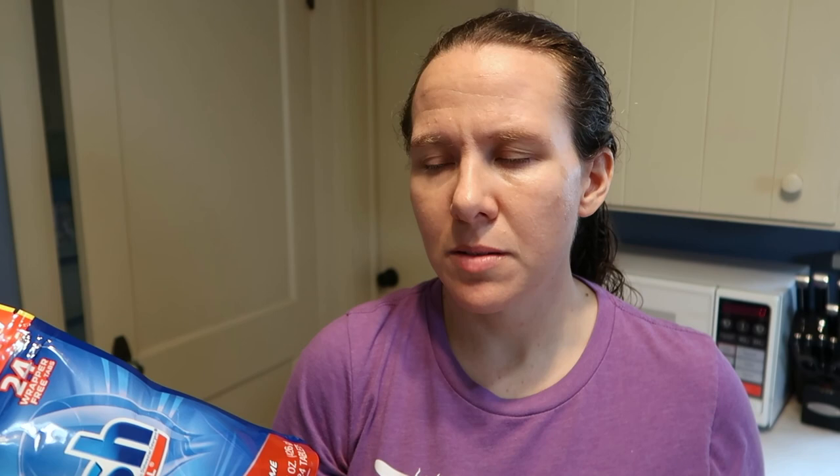It does say handle with dry hands only, so if your hands are wet, you don't want to touch it. It also says not to unwrap the tablet — you just put it in the dishwasher and run it. I've never used this product before, so I'm going to run it through my dishwasher and then look at the dishes and see if it's a little bit better than what I use normally.